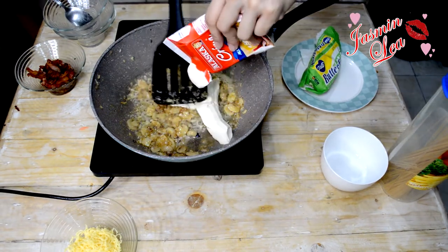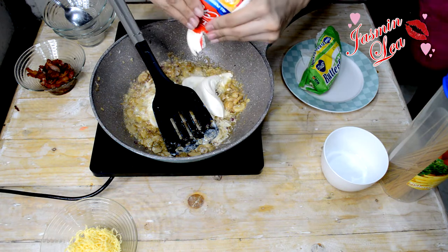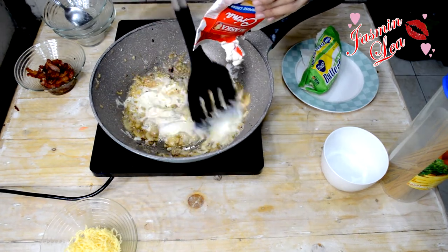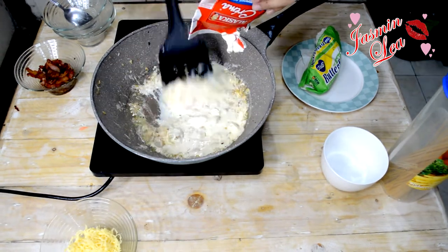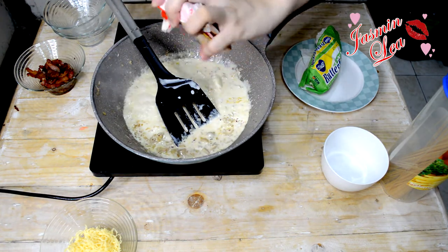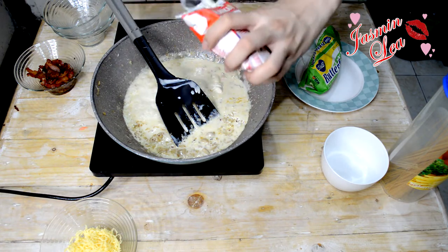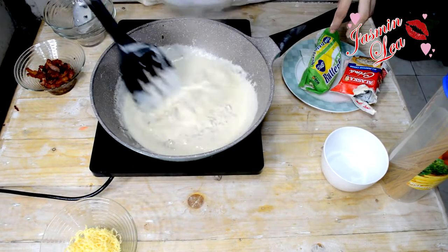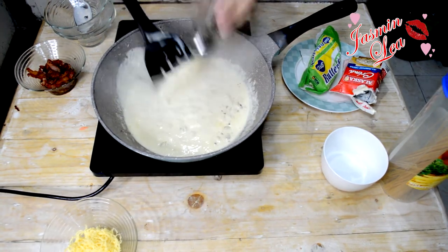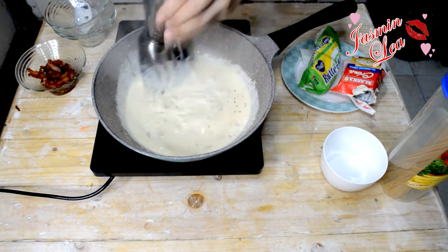Ayan, tapos, add tayo ng cream. Yung iba naglalagay ng water or chicken broth — pwede din naman yun. Pero ako, mas gusto ko yung ganito lang, para talaga malasang-malasa. Diyan natin ng pepper — pepper to taste. Hindi ko muna siya lalagyan agad-agad ng asin kasi lalagyan ko siya ng cheese, which is maalat na. So, doon na lang muna natin — pepper lang na.